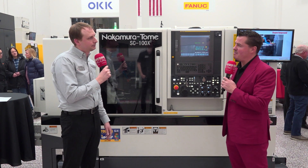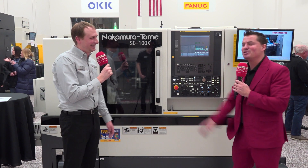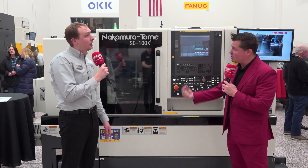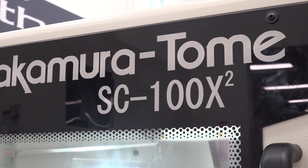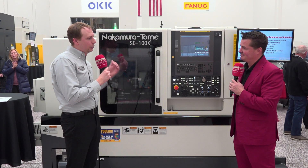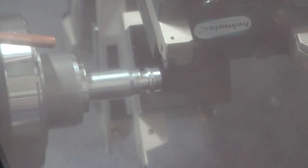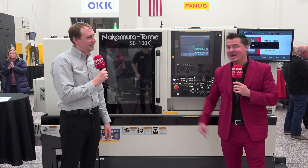Those are a lot of big words and technical things. What does that actually do for me as a customer? Good point. This allows you to take advantage of a single spindle, single turret machine and actually take the technology to reduce your cycle time. A lot of struggle on a main and sub-spindle machine is waiting for the longest cycle — those two together is your cycle. Being able to have the sub-spindle follow the upper turret will reduce your cycle. Now it's starting to make sense.